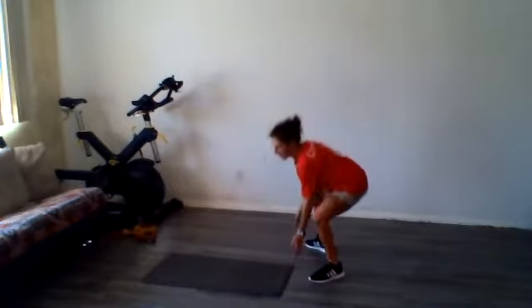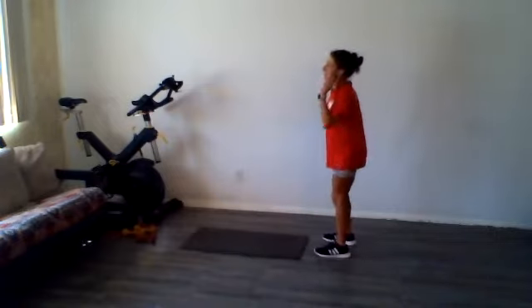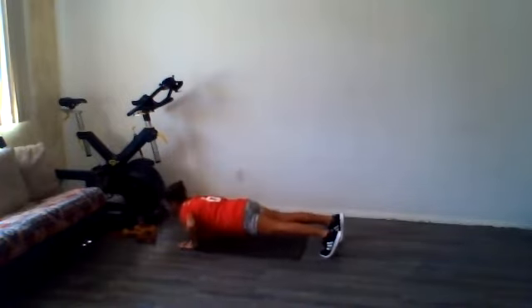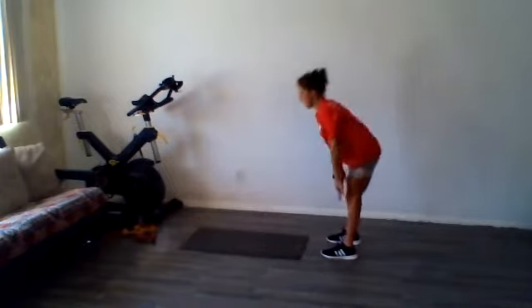All right, first thing we're going to do — I'm going to scoot mine out a little bit further away. We're going to roll down, walk out, push up, walk back, roll up. We're going to do ten.